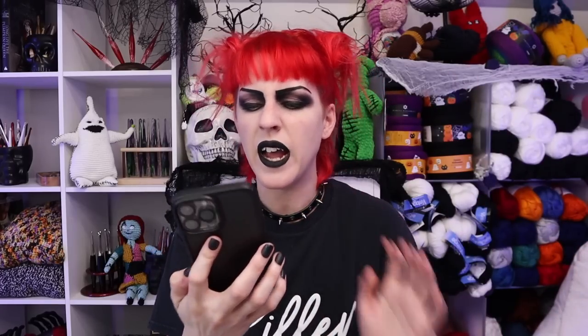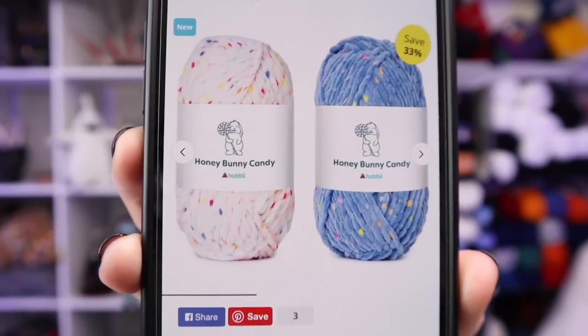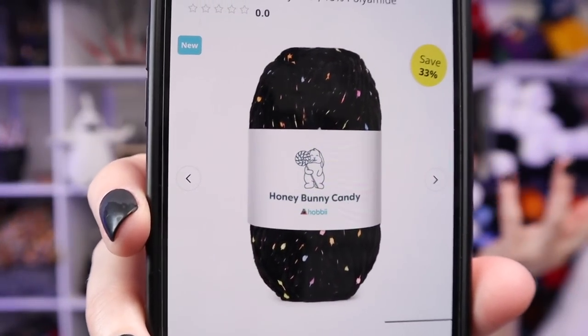I have this Honey Bunny Candy that just shipped out to me today and I am so ready to try it. I love their Honey Bunny. I realize this is not summery yarn at all — well, the colors are, it looks like ice cream with sprinkles. And then there's this one I'm most excited about — a black with sprinkles that almost looks like graffiti, glow-in-the-dark type yarn, or like that carpet in 80s and 90s arcades.